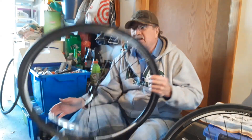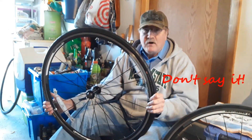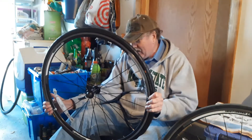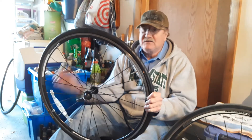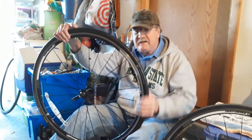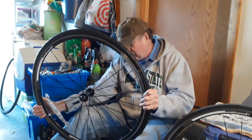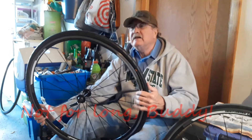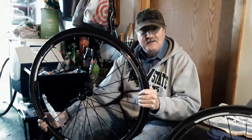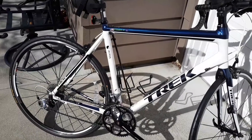I finally got the tire on — it was a struggle, especially that last five inches. Eventually I had to get a tool and pry just a little bit. I kept pushing around the outside and it went on. I've got 110 pounds of pressure in there, it seems to be holding, and I think we're ready to work on the other tire.